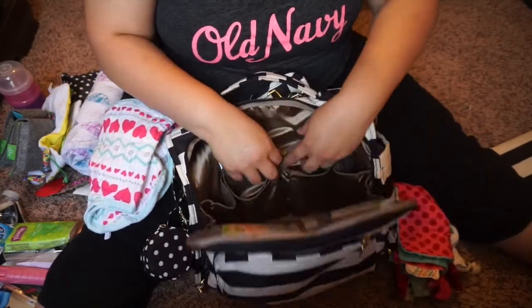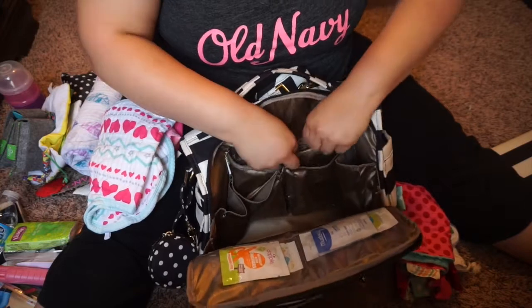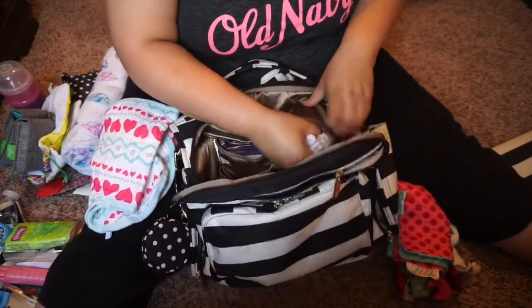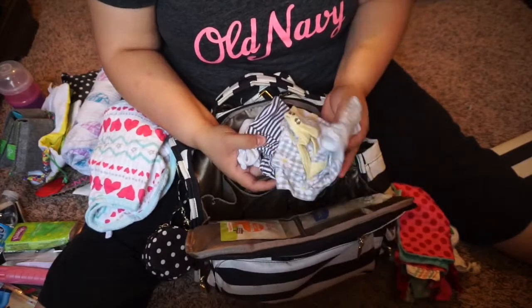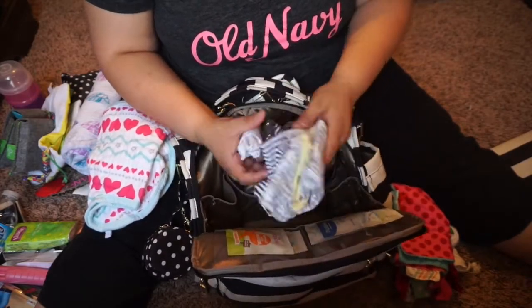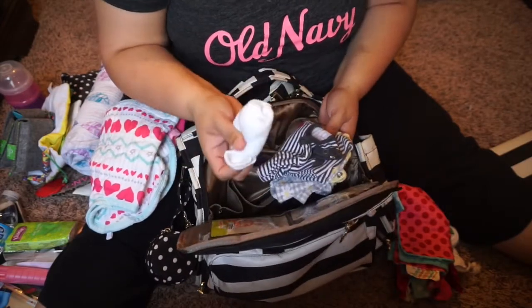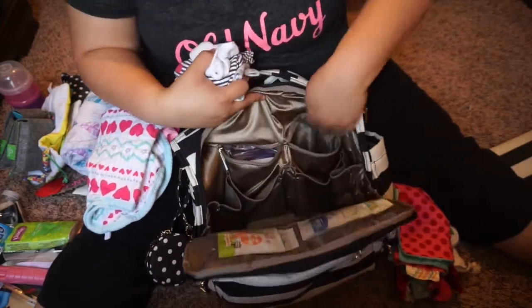The other zipper on this side has her extra clothes. I think I need to — yeah, these are three to six months and she is now in six to nine months, so I have to replace these. But I just carry two onesies, some socks, and that's it.